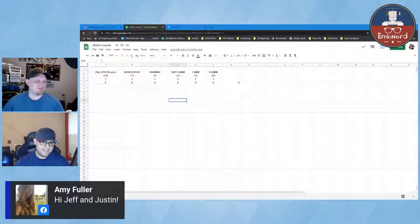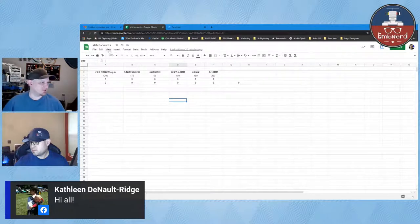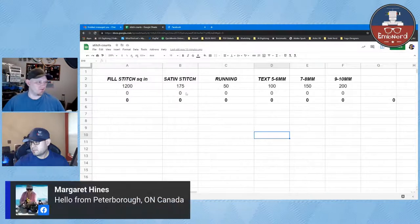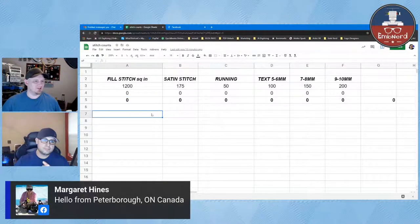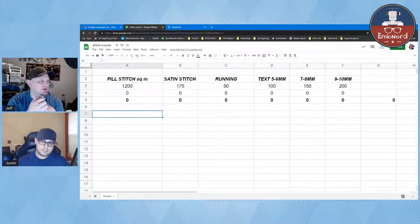While Justin's pulling that up, I'll grab a couple more comments. We have Amy, Debbie from Northwest Montana, Kathleen from Southeast Pennsylvania, Margaret from Peterborough Ontario, and Letty as well. Hello everyone. All right, Justin, I'm ready.